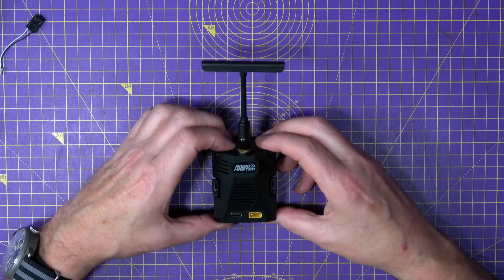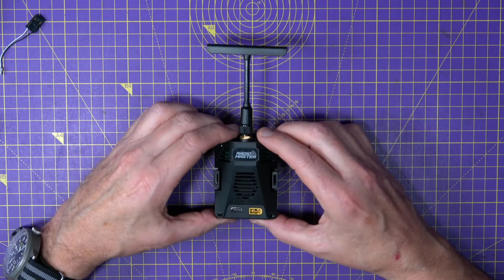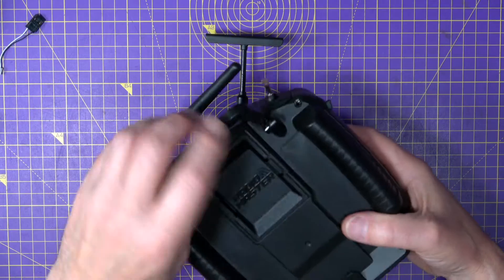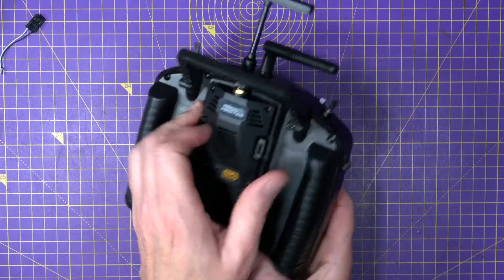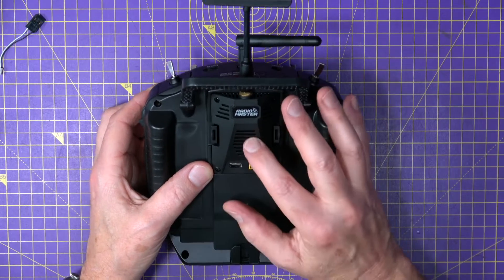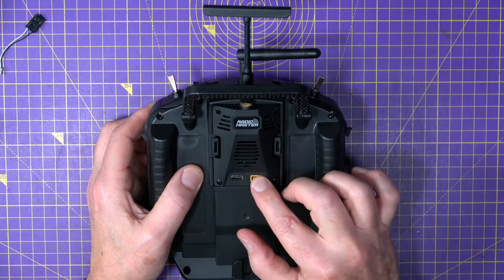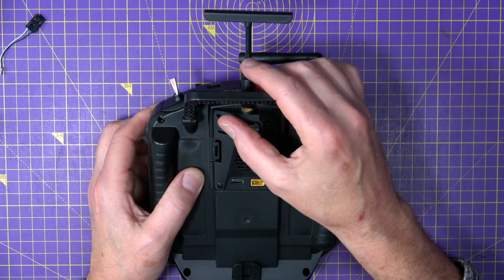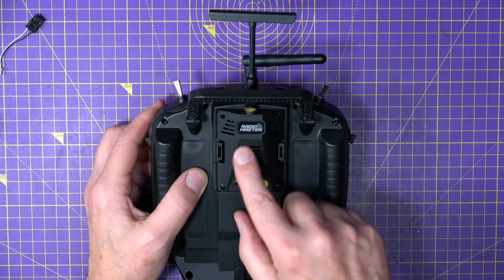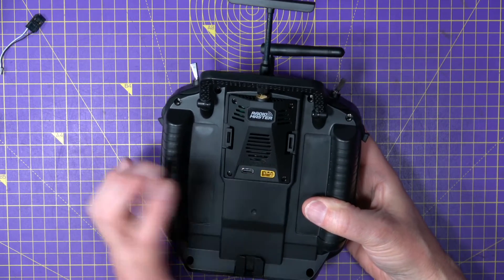Next is the Micro Ranger. This is the same 1W 2.4GHz ELRS spec as the Ranger, but it's packaged a bit differently — it's a plastic case designed to fit into a JR slot. There's no display, so all the configuration has to be done using the Lua script on your radio. It's got a USB-C and an XT30 connector for an external battery, and it's also WiFi and Bluetooth compatible. It comes with a standard removable T antenna. Heat management is a small fan in the back and cooling slots on the case. Being plastic, this only weighs 40g. The price on this is $39.99, around £34-£35.